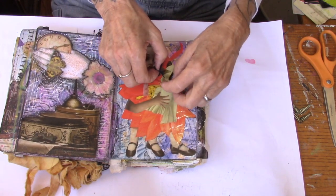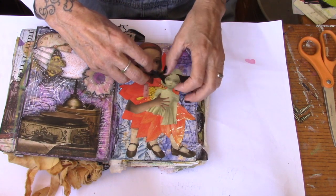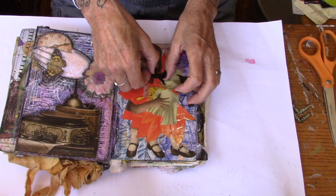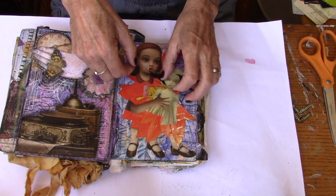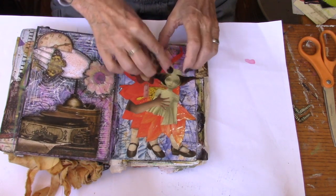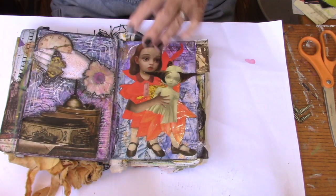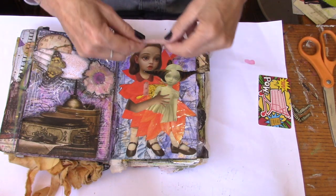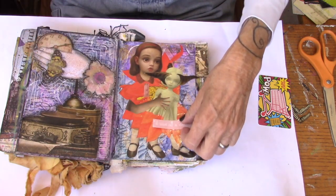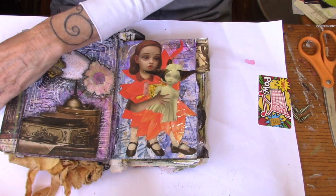I will go over this with Stabilo and some doodling since this is kind of a doodling book. These were the things that looked like windsocks, and then I just cut them to fit her face. And then I got these few words here — 'it was all a dream' — and I'm going to put those on there. Then we'll go in with Stabilo and doodling, and I will bring you back to see the final product.